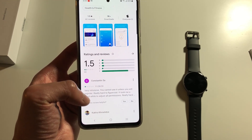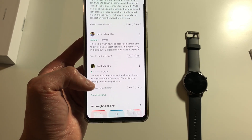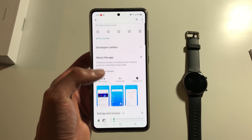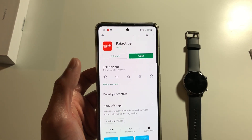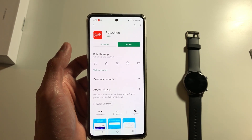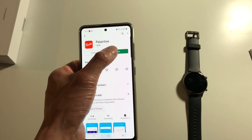Some people are saying that it's very hard to register and it sometimes does not respond to the phone — it's a flimsy app. It seems like every time UMIDIGI pushes out a new watch they come up with a new app, so I don't know if they have a specific developer team that helps with making these fitness apps. But today I've downloaded the PI Active app already just to show you guys.